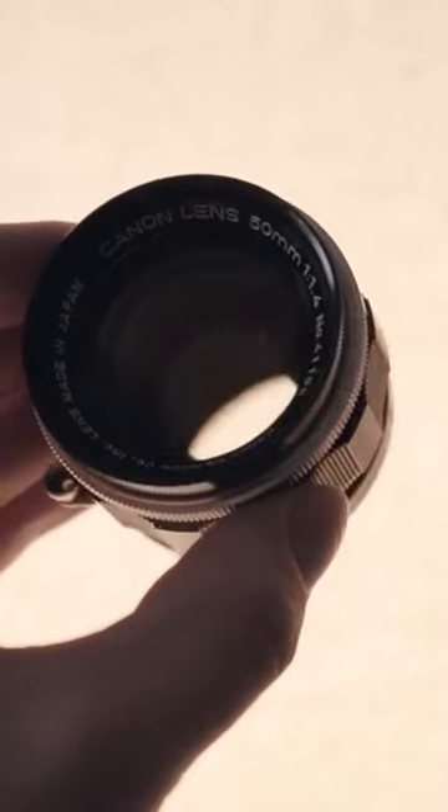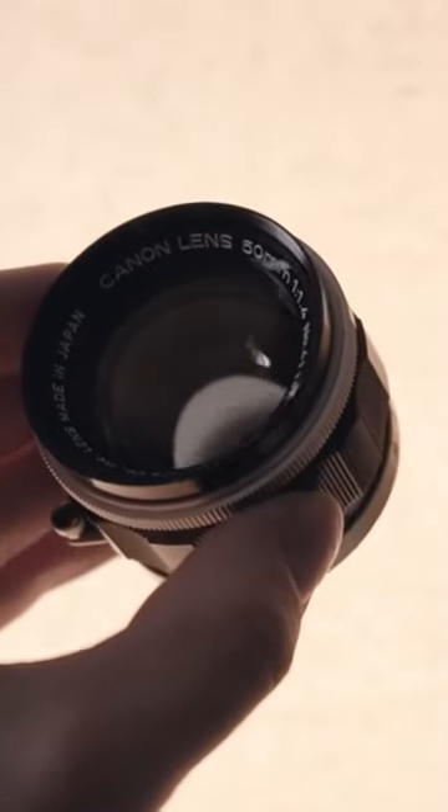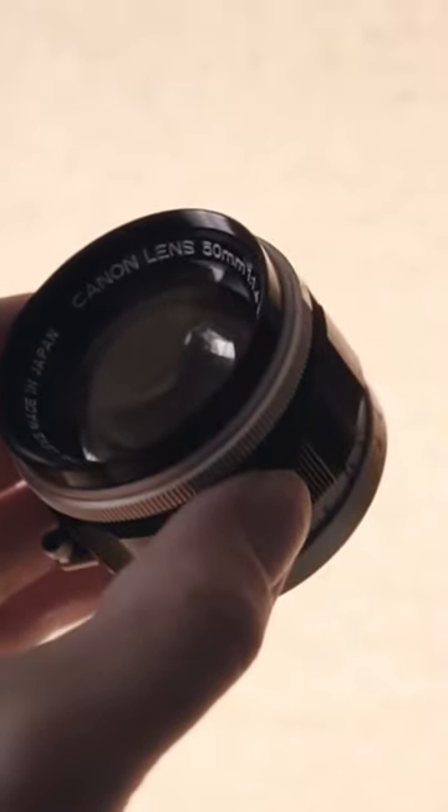The fact that they beat Leica to the punch and made them hurry up and create a fast 50 of their own kind of should put this lens in a class all its own.